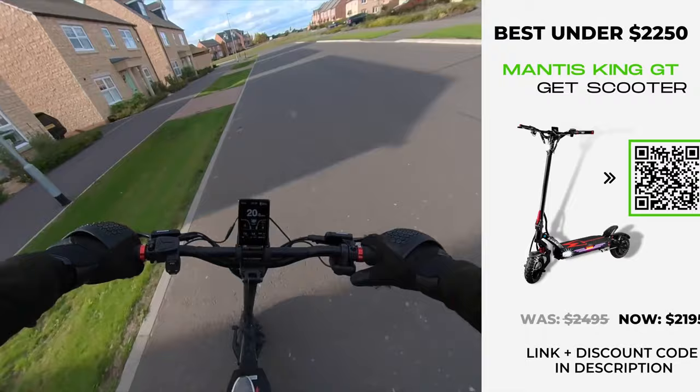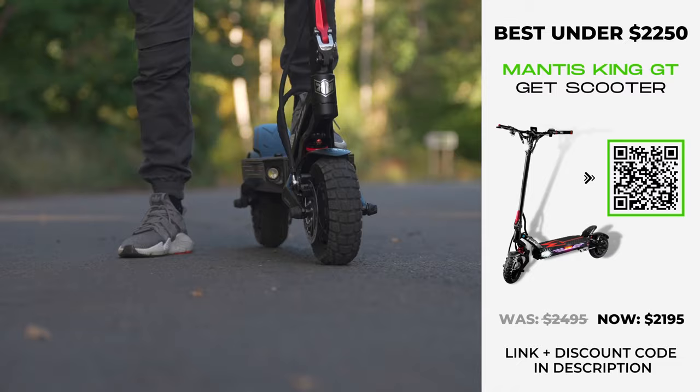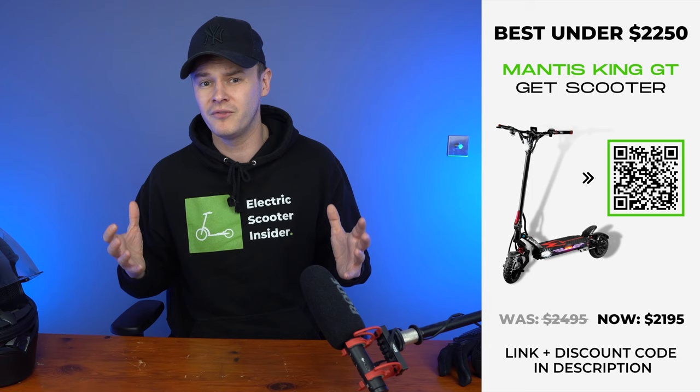Finishing this exquisite smorgasbord of features are the hydraulic brakes, which promise the best braking performance of any Caboo scooter. Priced at $2,495, there's no denying that the Mantis King GT represents a raising of the stakes, but with the extra cost you get a whole new level of performance that will leave you in awe.